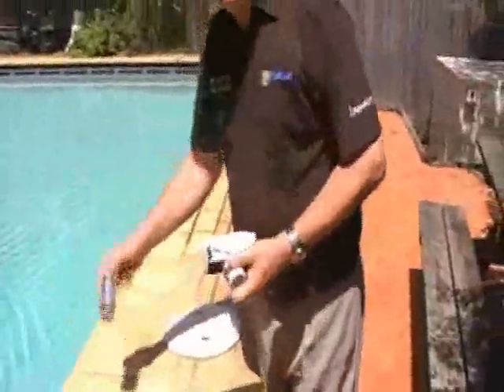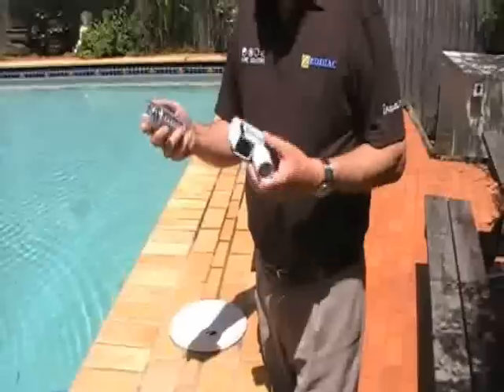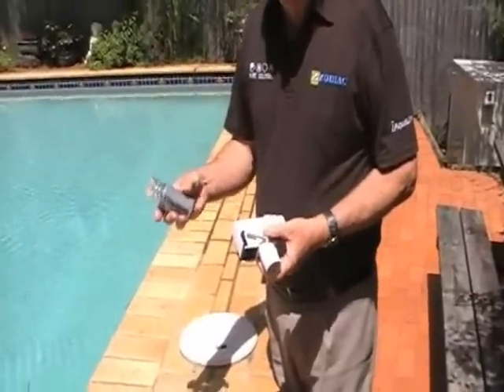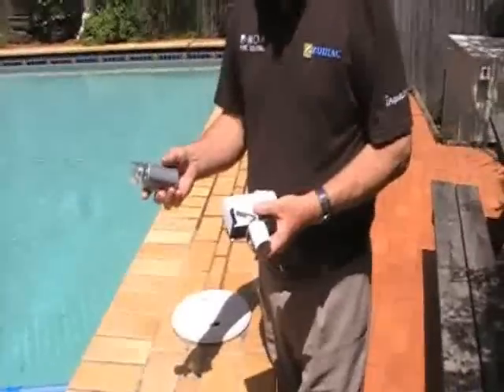G'day, I'm Andy from Zodiac and today I'd like to give you two important tips so that you have the best results from your MX-8 pool cleaner. First of all we will be showing you the right amount of suction that you must maintain for the best results of your MX-8 cleaner.